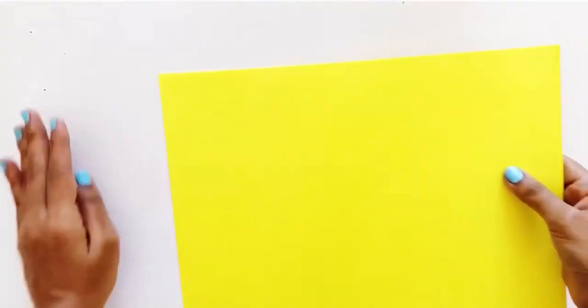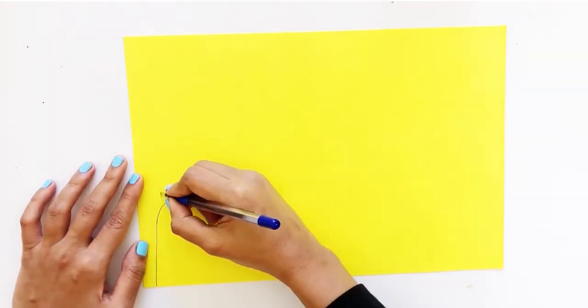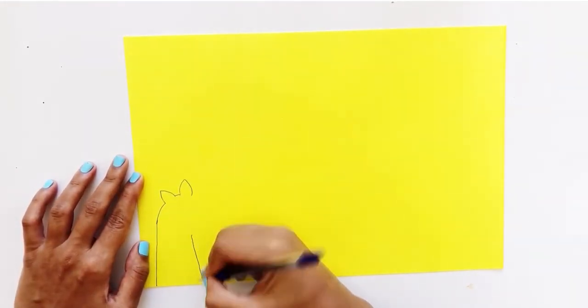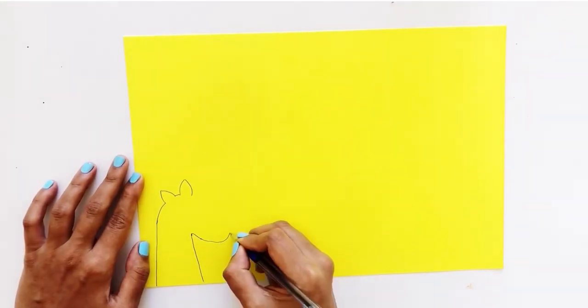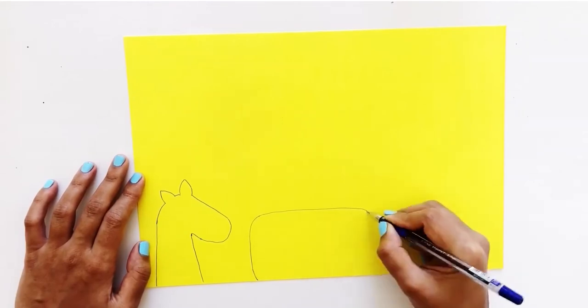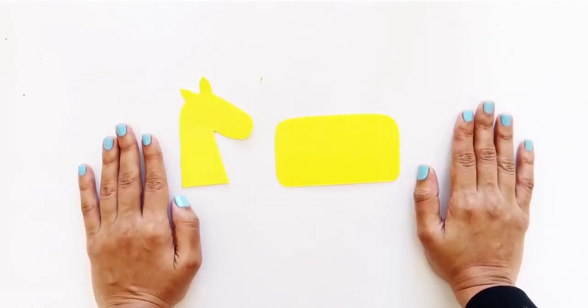First, let's draw the neck and face of a zebra together, with ears included, and a rectangular body on a piece of thick paper in the color you choose. Then cut them out with scissors.